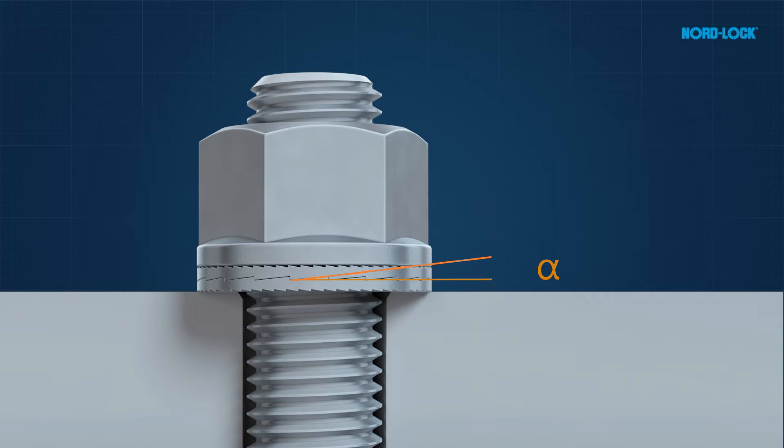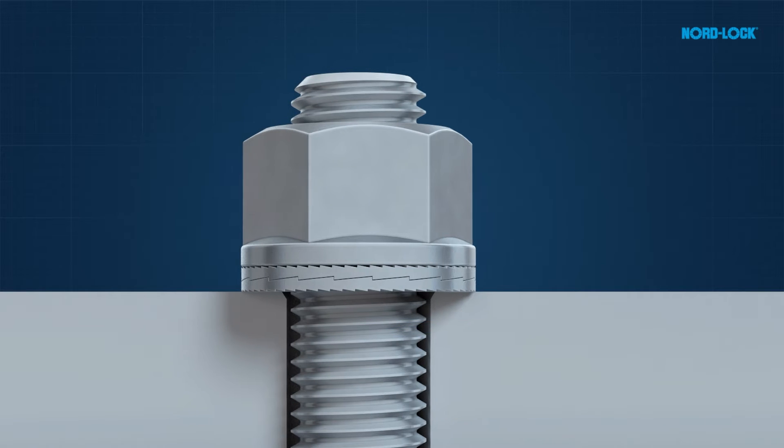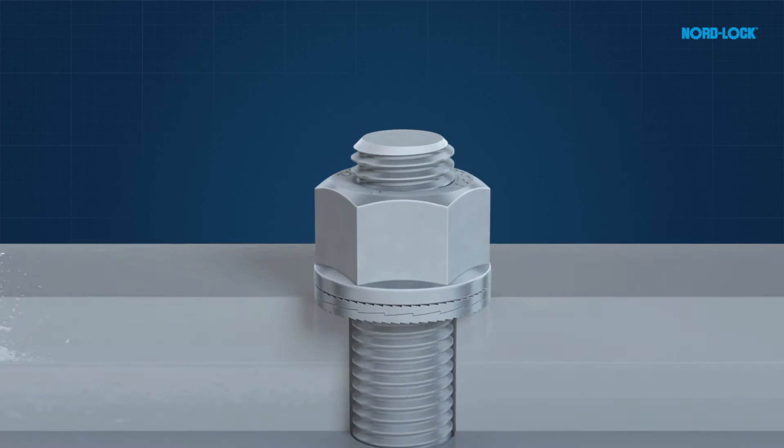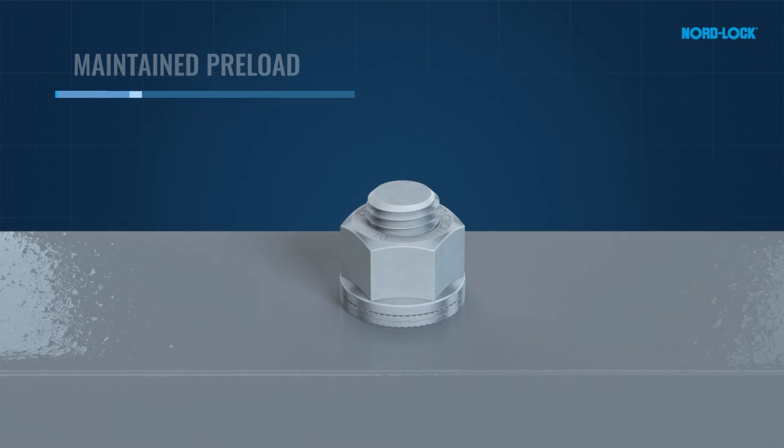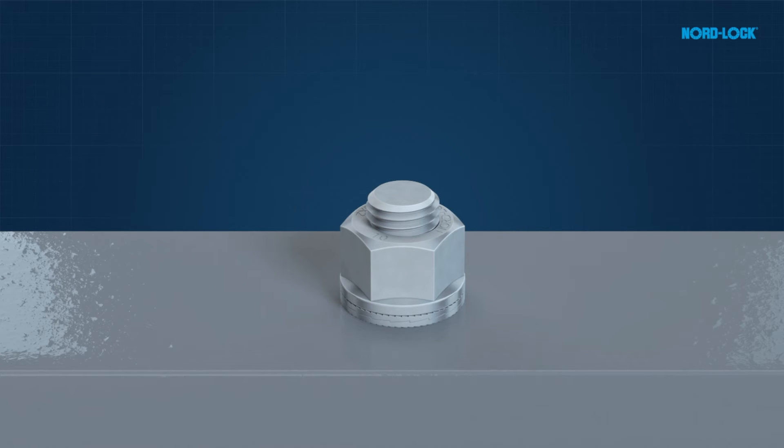Since the cam pitch is greater than the pitch of the thread of the bolt, a wedge locking effect is created underneath the nut. This makes it impossible for the bolted joint to loosen unintentionally. The preload is maintained even when exposed to extreme vibrations and dynamic loads — in other words, the connection is secure.